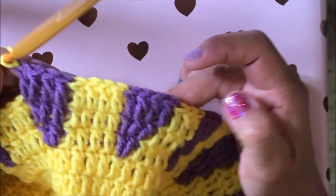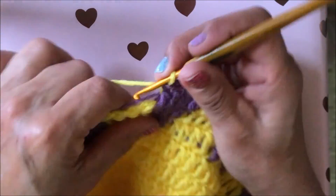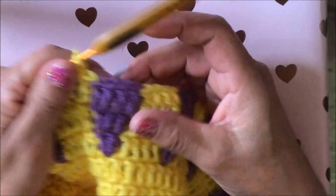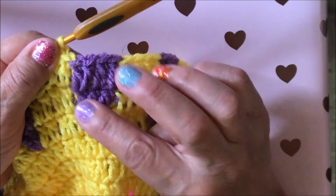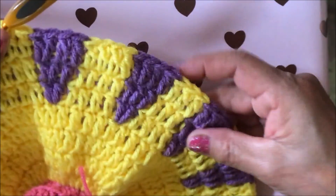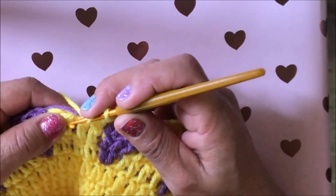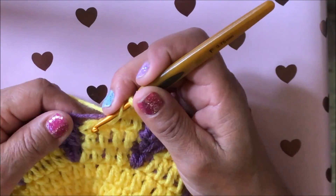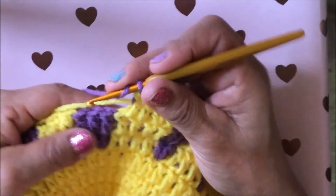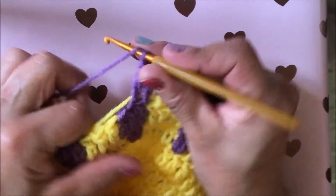Y así de aquí del estambre amarillo, a veces en una me salieron tres, en otra cuatro. Y a lo mejor a ustedes también. Pero en esta parte lo importante es que les salgan del estambre morado dos, luego tres, luego cuatro. Eso es lo importante, para que se hagan estos triangulitos. Vamos a continuar haciendo las varetas amarillas y las varetas moradas. Ahorita estamos haciendo cuatro varetas con el estambre morado.